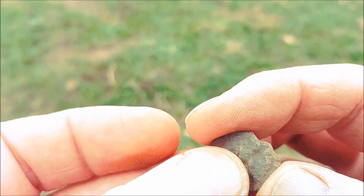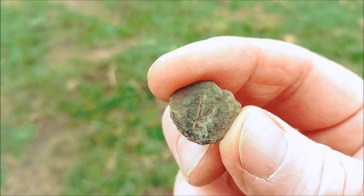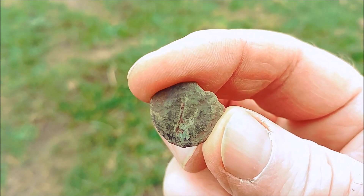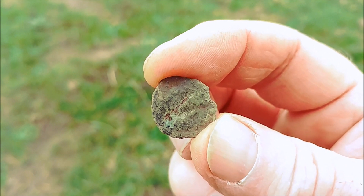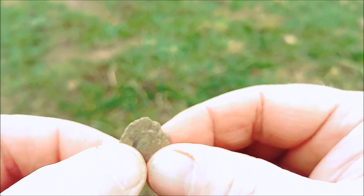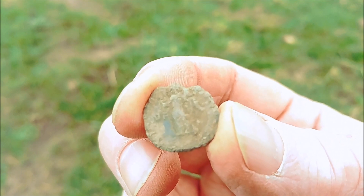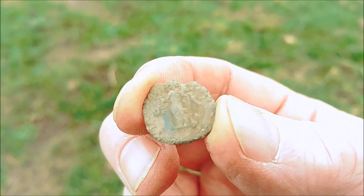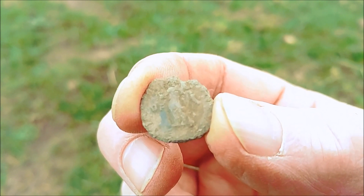Damon, what are you holding? A tiny little Roman! Happy days, let's get it on close-up. As you can see, she does have a fresh scar — funny enough we were just talking about plastic trowels in the winter, and that one's had a bit of a kiss from Damon's trowel sadly. But on this side there is definitely a standing figure, so thankfully the side with the most detail escaped the trowel. It's a little Roman — one way or the other, who cares? A Roman is a Roman. We're on the board — well done Damon!